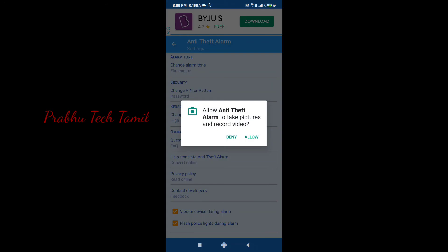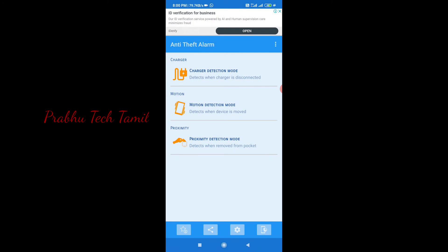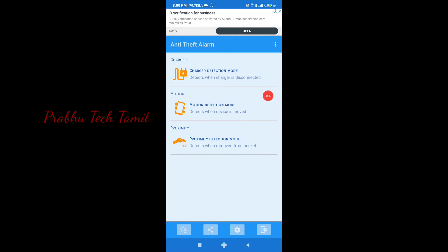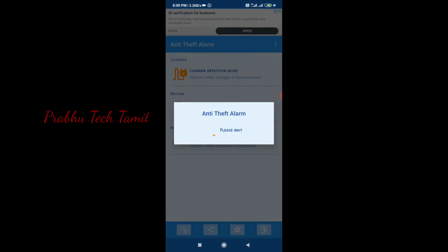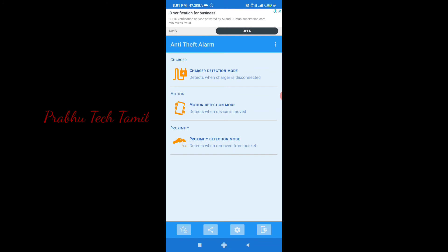If you have a police light type, you can type the alarm if you cannot turn on the alarm. If you have a charging and detection mode, you can remove the charger from your mobile port. If you stop the alarm, you will have a pin in the security.